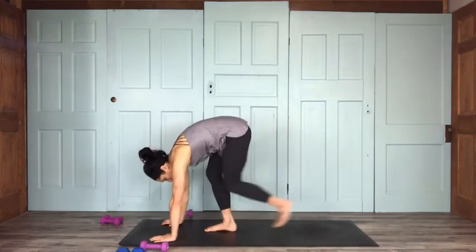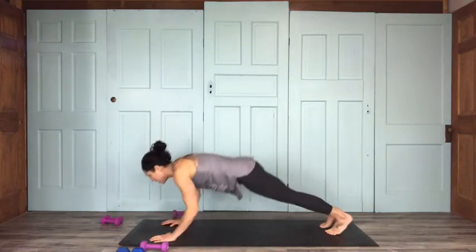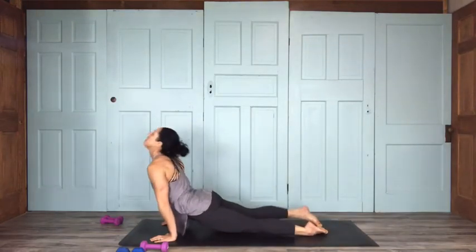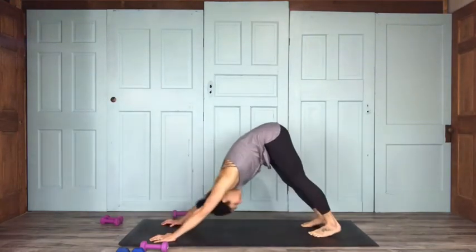Go through your flow — step back into your high plank, low plank, up dog, and back to down dog.